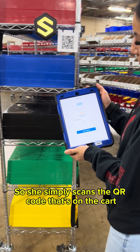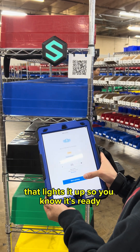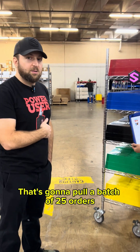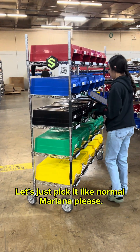She simply scans the QR code on the cart, which lights it up so you know it's ready, and she just starts picking just like always. That's going to pull a batch of 25 orders and then we're going to walk around. Those are the 25 orders. Go ahead, let's just pick it like normal, Mariana.